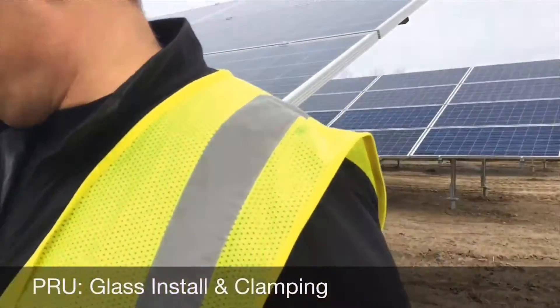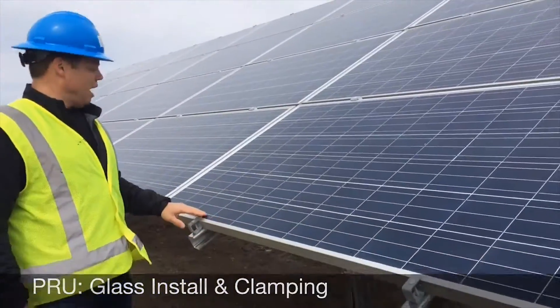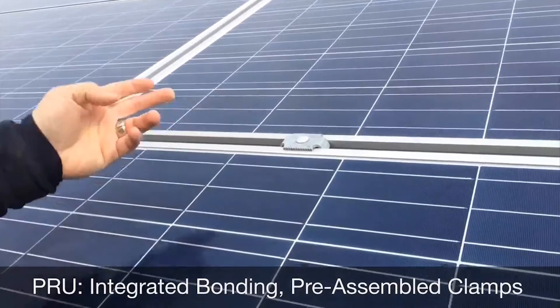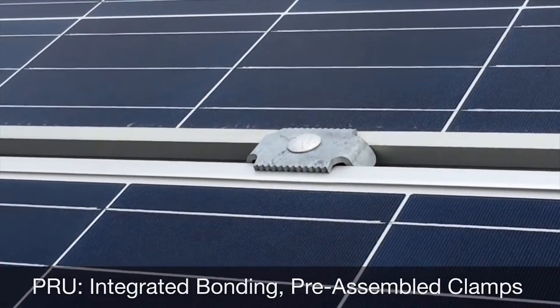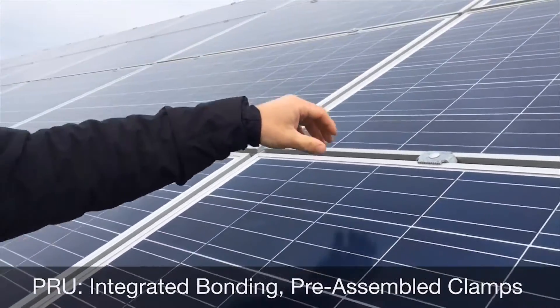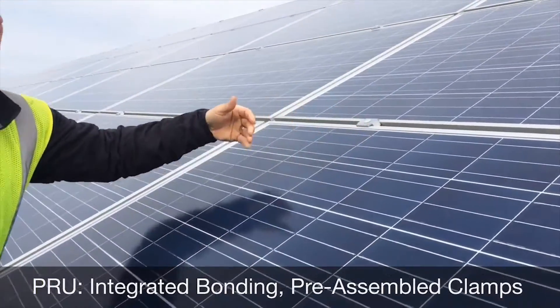A few words about the glass install on the PRU rack. The way these mid clamps work is actually really simple for the guys or gals in the field — it increases your production rate and you're not fighting with these clamps trying to get them aligned.